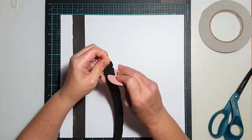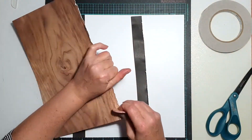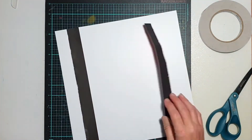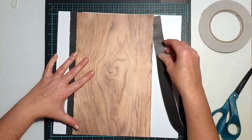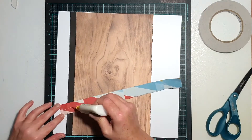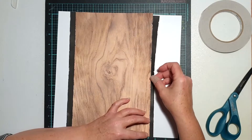I just used a couple of thin strips of the black from the side of that Heidi Swapp paper, and I'm also going to use the typed text print from the Jen Hadfield Avenue collection. So I'm starting off with a fairly basic design for this page.